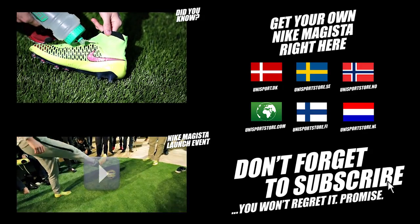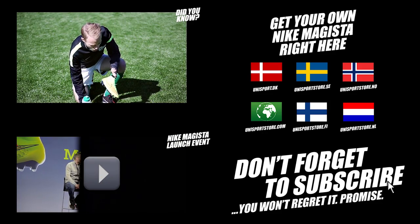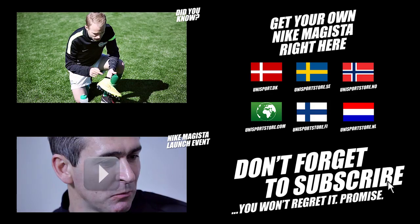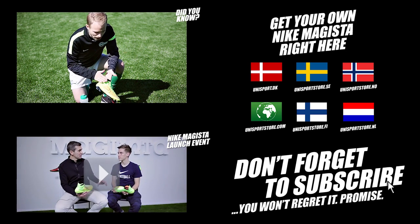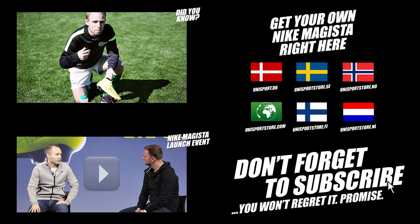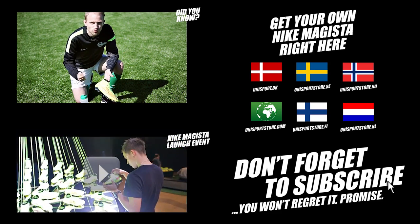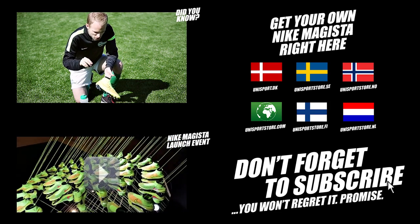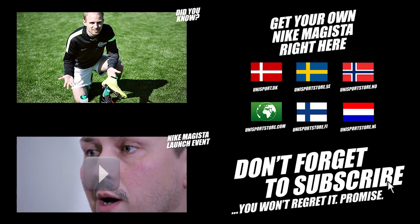Is it hard to clean the Magista? For the part that has Nike skin with ACC on it, water and dirt will come right off when you wipe it with a cloth. But the Dynamic Fit Collar and the tongue area — the Flyknit is exposed — so it tends to get a bit more dirty and you have to put a bit more effort into cleaning it off with a soft brush. The dirt is going to stay a bit visible on the color, but that's kind of the way it is.